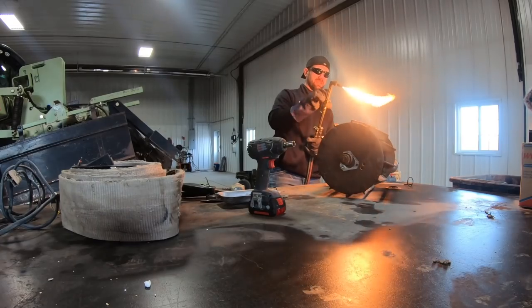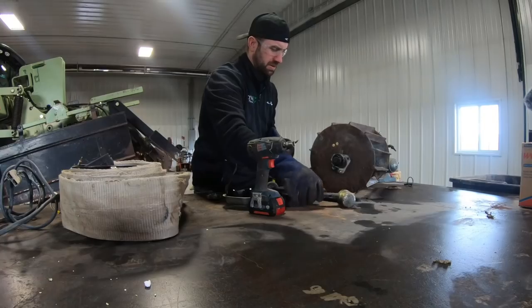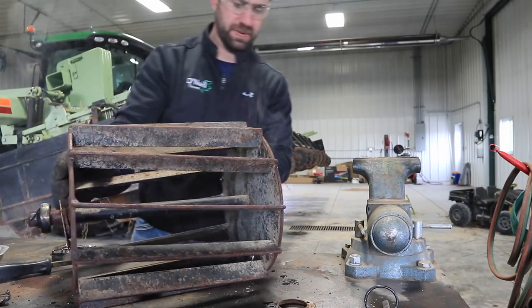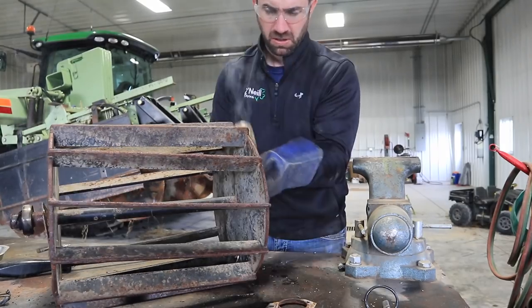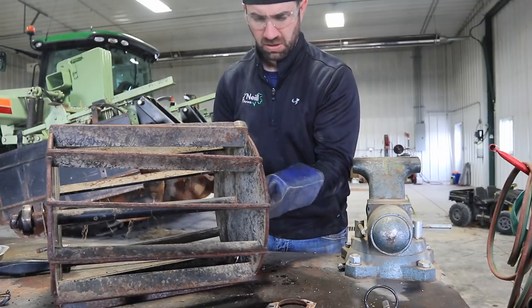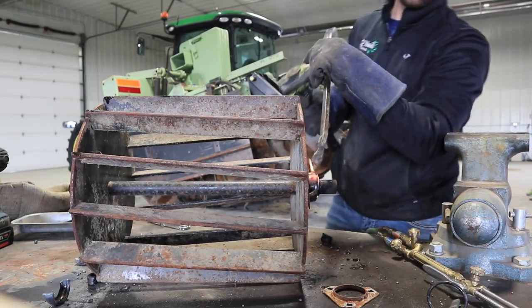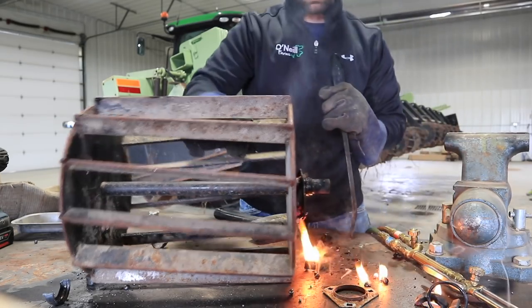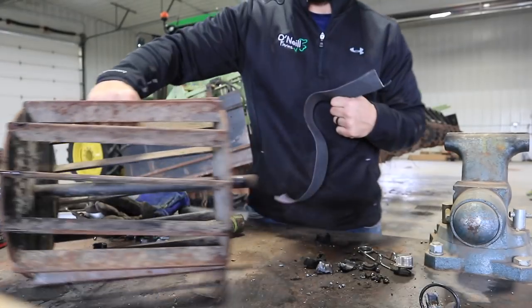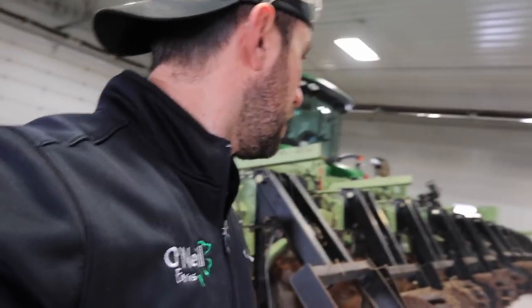Gotta make sure they pull off. This one should be ready for new bearings and be put back on — now we've just got 12 more to go. I don't know if I'll film all of them because I'll probably run out of battery.